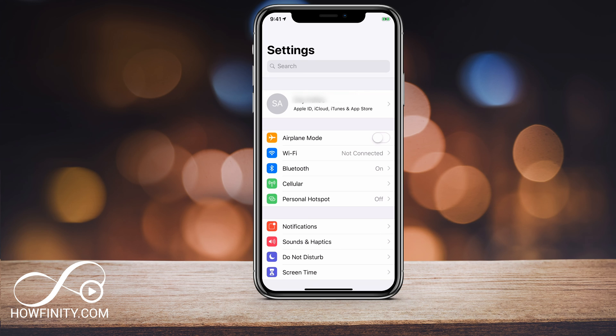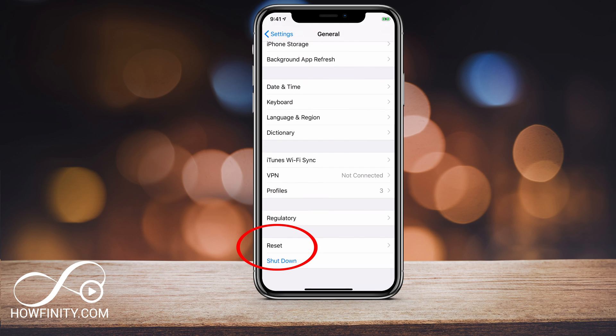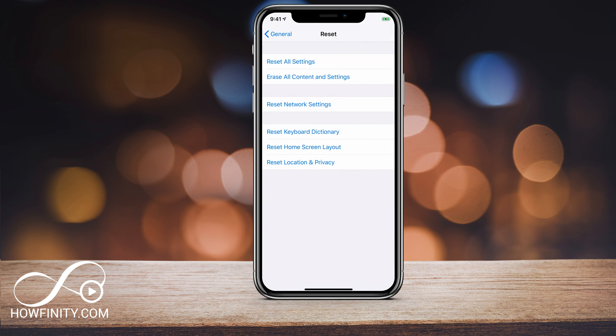If you simply wanted to remove the Apple ID without adding a new one, you didn't have to do that additional step. As soon as you signed out, you could have left it and then go ahead and wipe your phone, which you can find under General. Go to Reset and you can reset everything on your phone if you just wanted to get rid of it and wipe it clean.